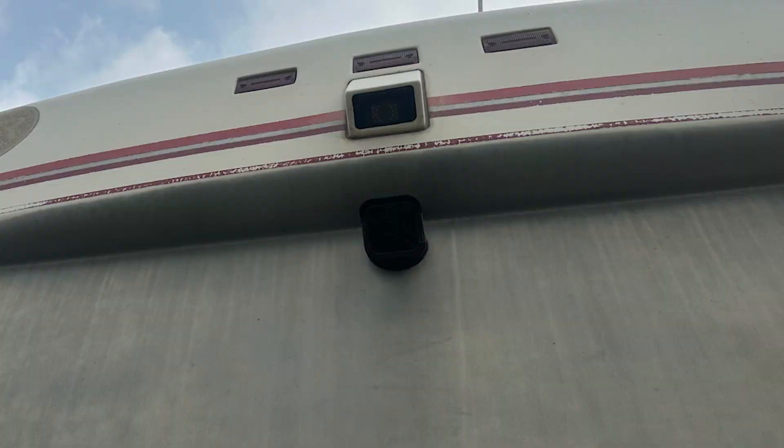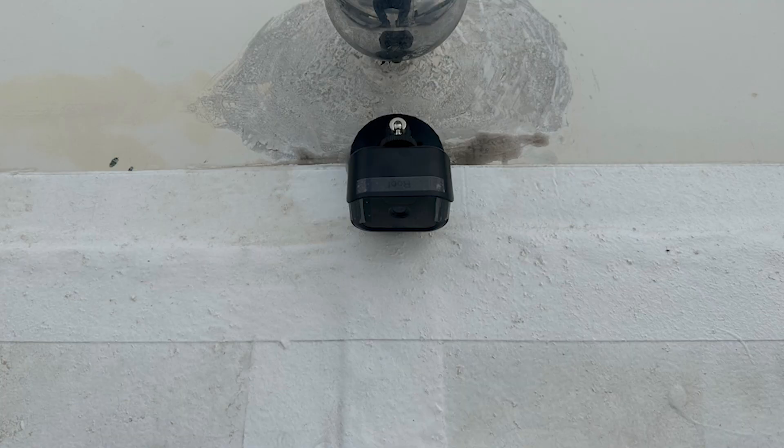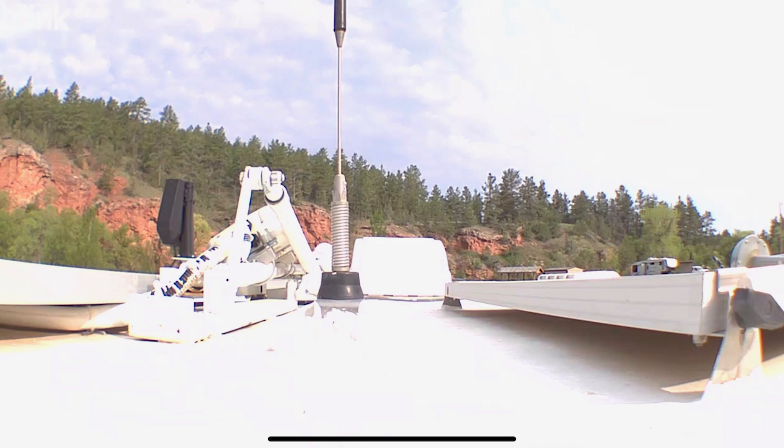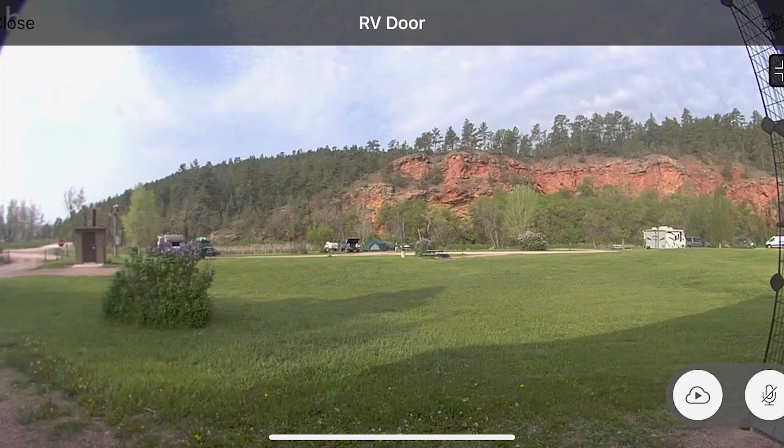Everything is installed now. Here's a picture showing my back one, my side one, and the one on the roof. One concern about mounting these was especially the side one sticking out so far — I thought maybe wind would blow it off. But we've actually gone a few hundred miles now and it's still stuck on there just as good as when I first started, even though it sticks out away from the rig to give me a good view of the side. You can see the top view on the roof, the inside view, the side view, the front view, the back view, and the doorbell view.